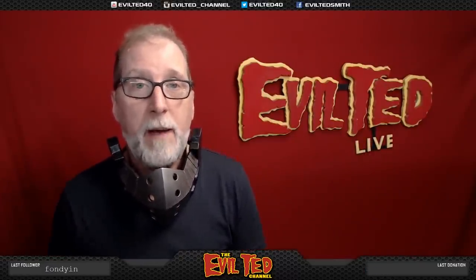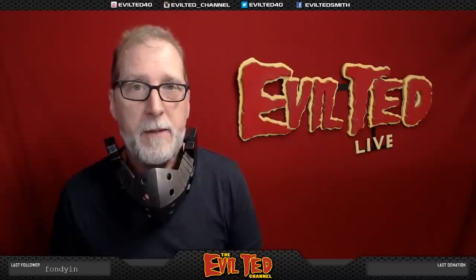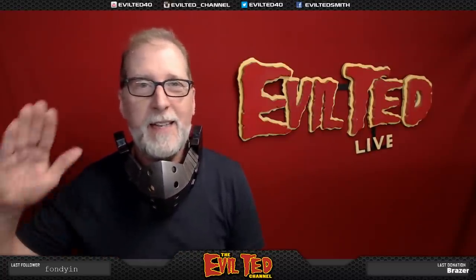Thank you so much for watching. If this is your first time watching, don't forget to subscribe. This video is for my live stream I do every Monday and Tuesday from 9 a.m. to 11 a.m. Pacific Standard Time on twitch.tv/eviltedsmith. Thank you guys so much for watching and I'll catch you back next time right here on Evil Ted Live.